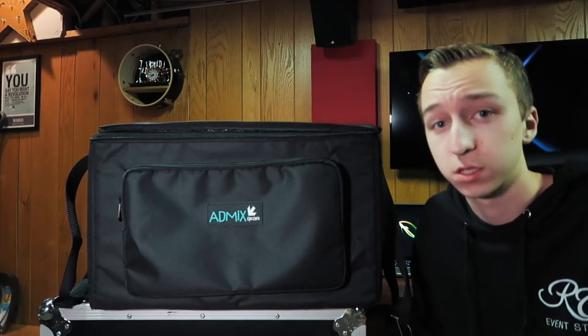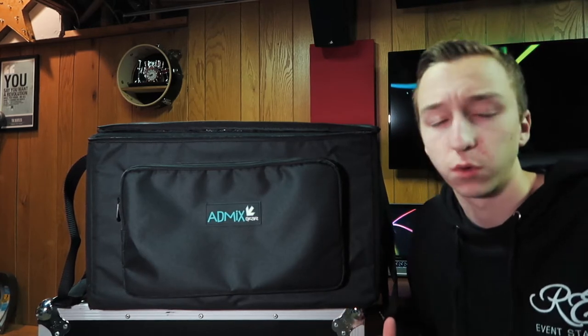For those of you who do photo booth and clicked on this video because you saw 'photo booth printer' in the title — here's why. The last bag we looked at is the AM612. If you're looking for a bag that works great for lighting fixtures like par cans, freedom pars, the Elements from ADJ, or other similar up-lights and fixtures, with the removable dividers you can really customize it to fit anything you want.